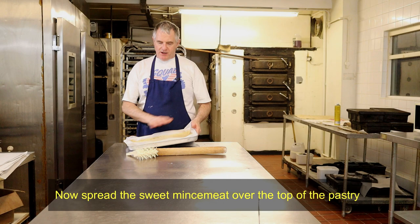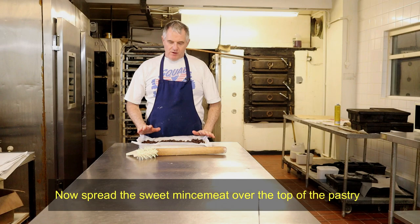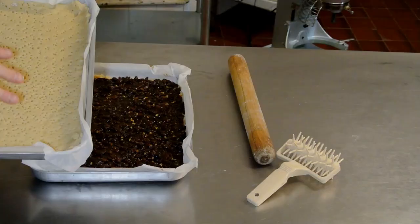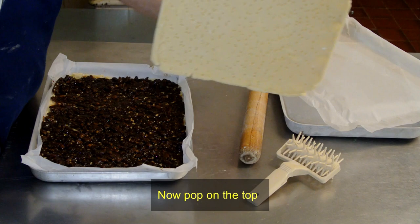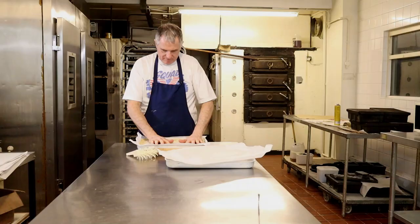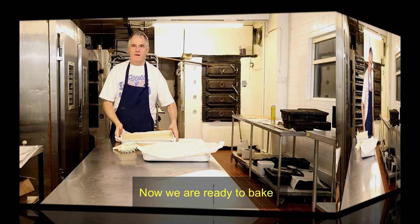Now we're going to put mincemeat over the top — and this is one I done earlier; I just always wanted to say that. Now on top of that, what is a good idea: when you've got your pastry like this, to make it easier to go on top of the mincemeat, pop it into the freezer. Then take the pastry off and drop it onto the top, and just push it down a little bit. And that is now ready for the oven.